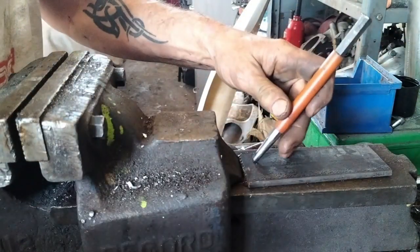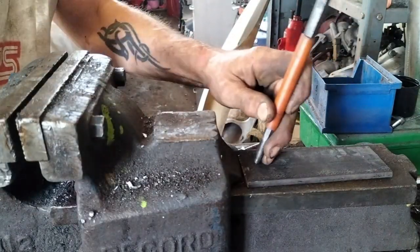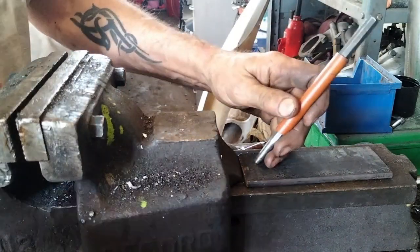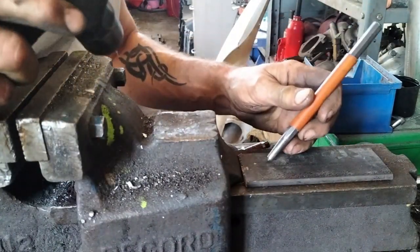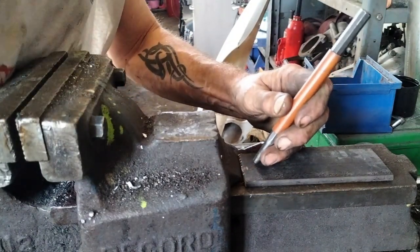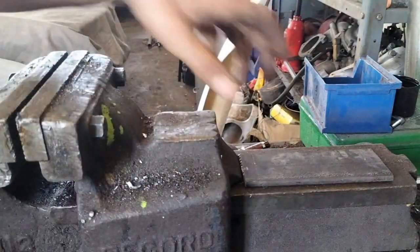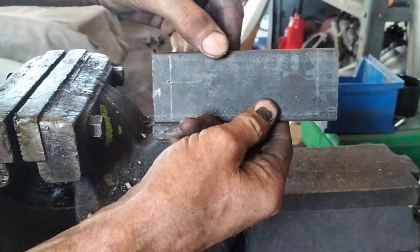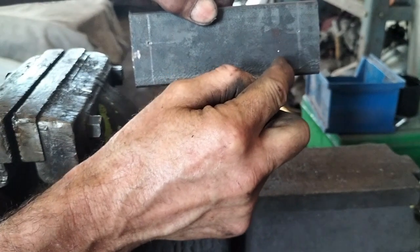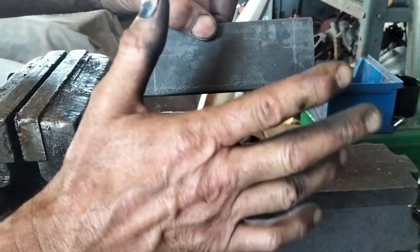Again, a tiny little bit off - just going to move that across a tiny bit more. In my opinion, there's no such thing as 'it will do' - it's not right, it's wrong. So those are the two holes. I can drill these and then I'll neaten up the ends, make the reliefs for the cross bolts, radius all the edges, and clean that up ready for welding.